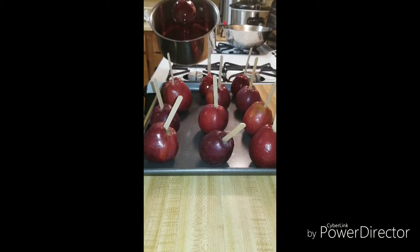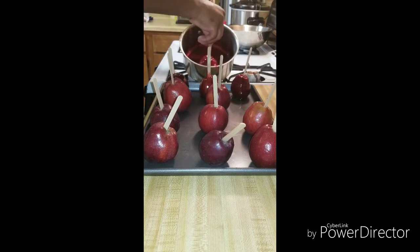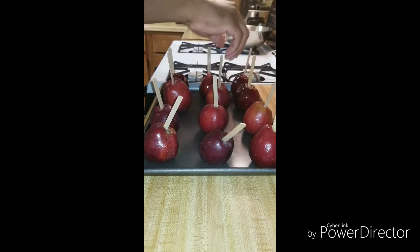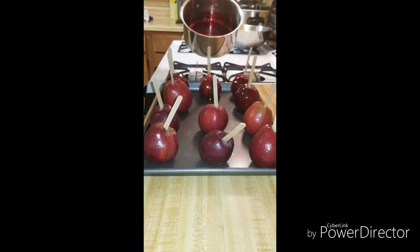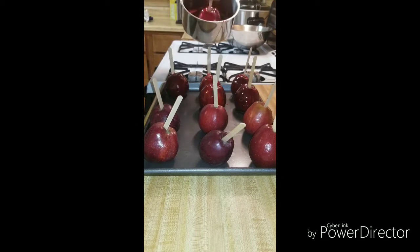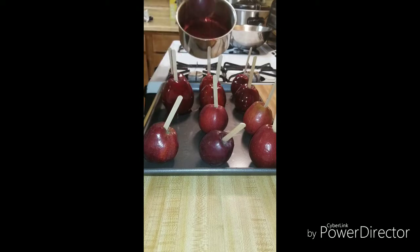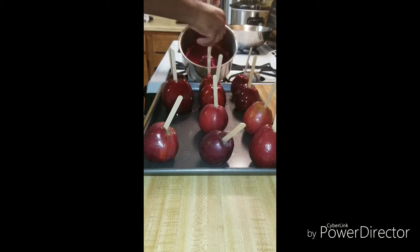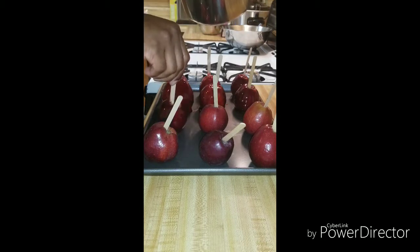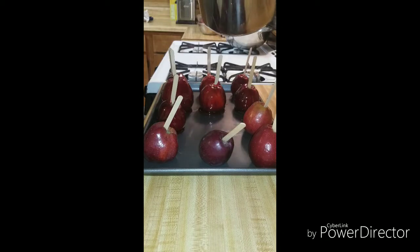Feel free to experiment with the colors and switch them up. You can do these for parties, different occasions — just change the color based on the event. I'll put the recipe in the description box, so if you want to try these at home you can. They're very easy to make instead of buying those candy apple mix kits they sell in the store. This is a better way to do it anyway — at least you know what ingredients you're putting in.